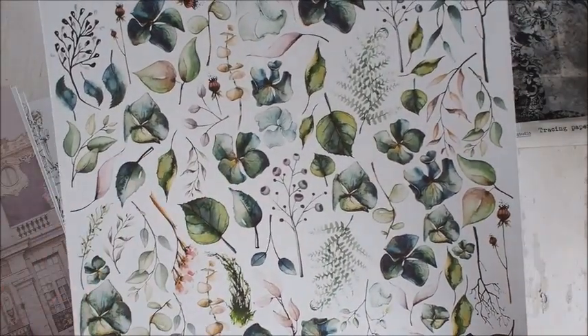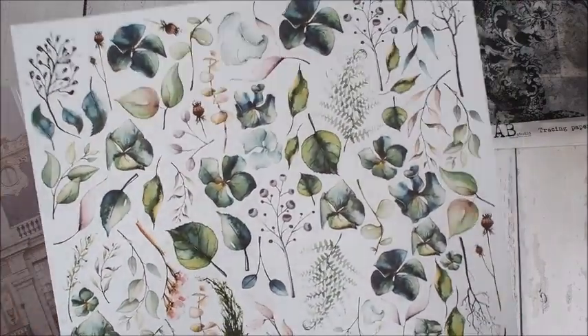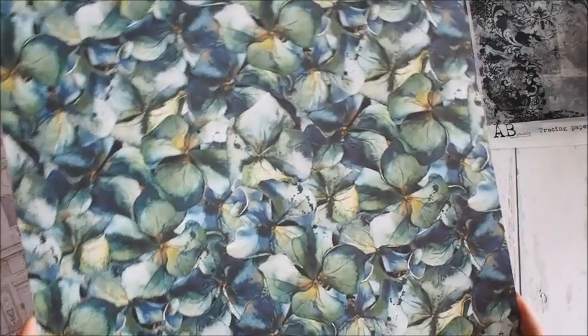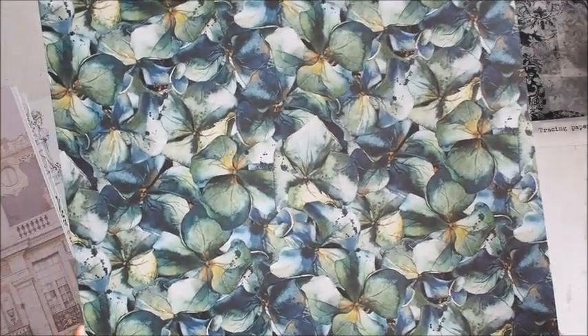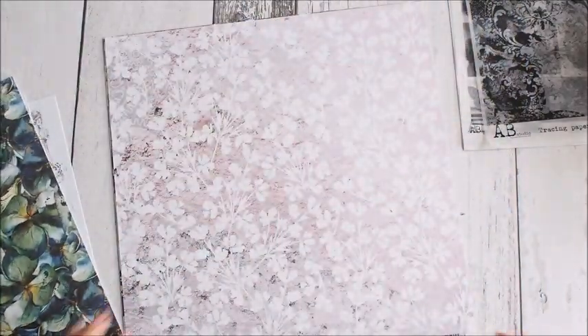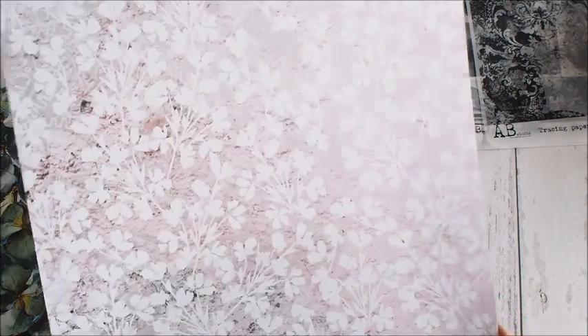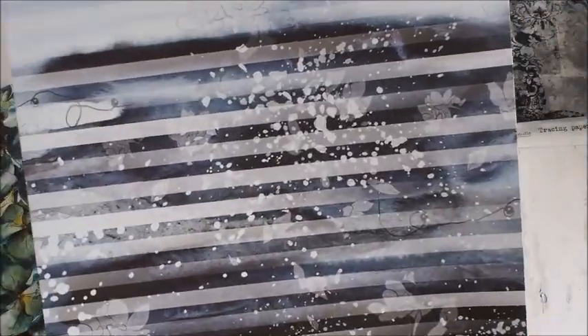Tutaj kilka elementów do wycięcia – hortensja, listki, gałązki, jest też mak. A z tej strony cały arkusz zadrukowany w takie piękne akwarelowe hortensje. Ja już obmyślam plan, jak zrobić takie z papieru – będę się starała taki kolor uzyskać. Tu troszkę takiej delikatności. I paski – paski bardzo lubię, ten wzór pasków u Agi.